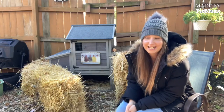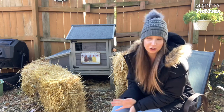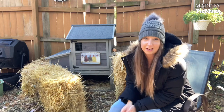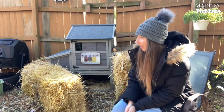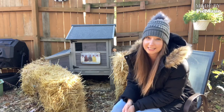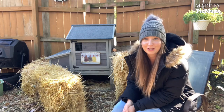Hi guys, welcome back to Homeschool Chickens. Today I wanted to talk about winterizing your coop for your backyard chickens and what that looks like. There's a lot of things you need and a lot of things you probably don't need. We're in Kansas and the last couple days the temperatures dropped into the 20s at night, so here are a few things that I've done with my chickens to help winterize their coop.